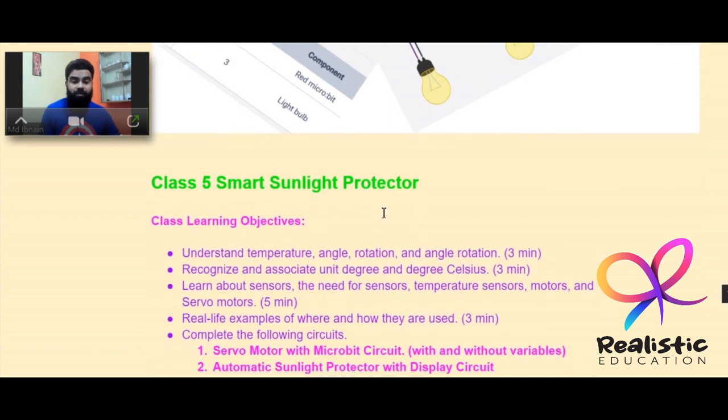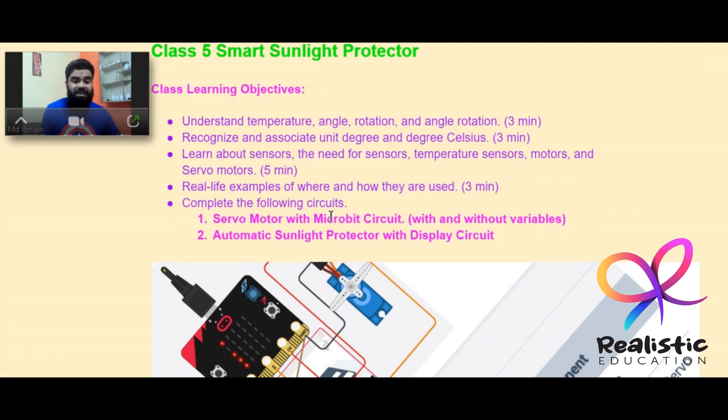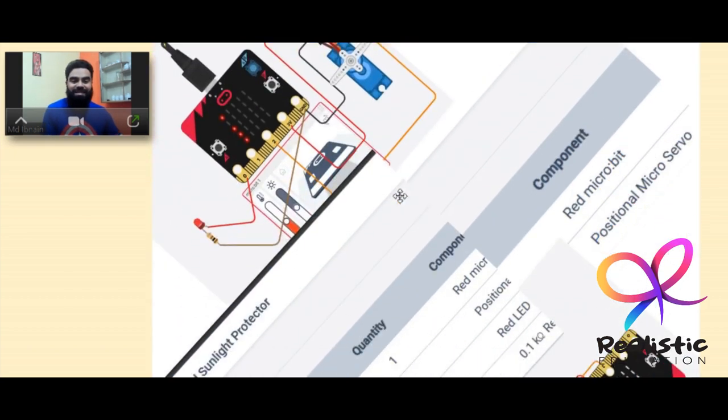Class 5 covers the smart sunlight protector. Students learn terms like angle, rotation, degrees, and degrees Celsius for temperature. They'll learn about temperature sensors and motors — specifically the servo motor — with real-life examples, followed by making a servo motor with micro:bit circuit and an automatic sunlight protector with display circuit.